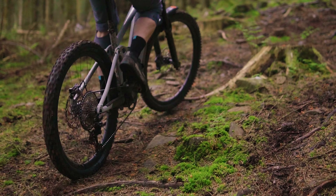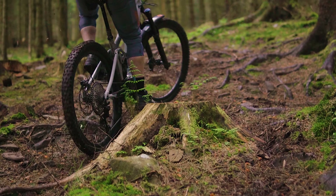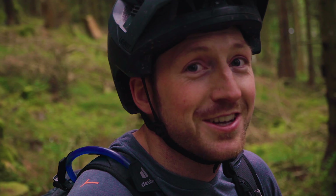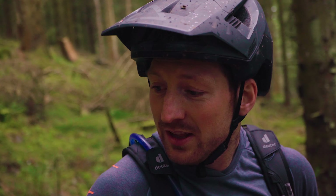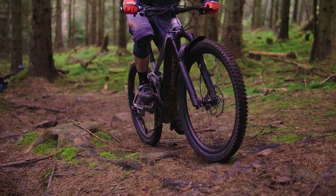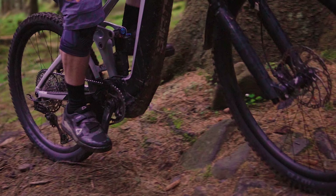What's key to finding grip and flow on a stage like this? Clearly the key is using the special Giant mode! But in all seriousness, the best way is to try and spot drier lines, put the power down where there are no roots, and pick your line. Maybe a longer line is going to be quicker.